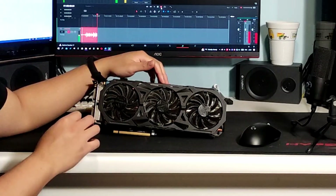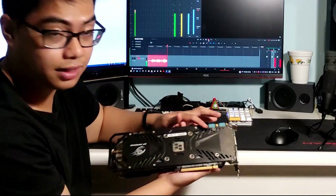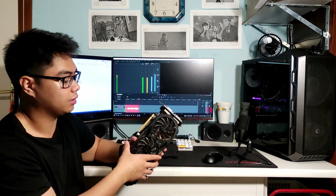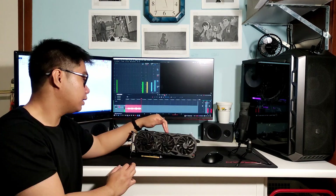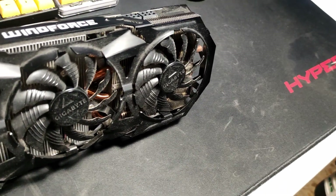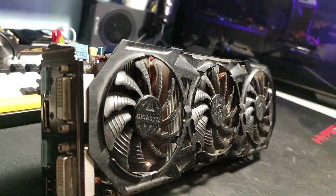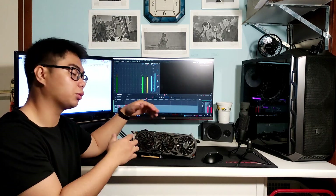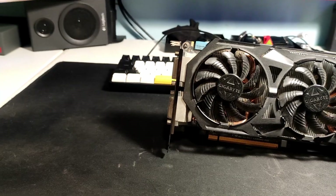This graphics card was released back in 2014, and I don't think the previous owner ever opened it to clean it. I'm actually curious to see how the thermal paste and the cooling is holding up after all these years — it's about nine years old. We'll look at temperatures, gaming performance, and then we're going to tear it down and change the thermal paste.